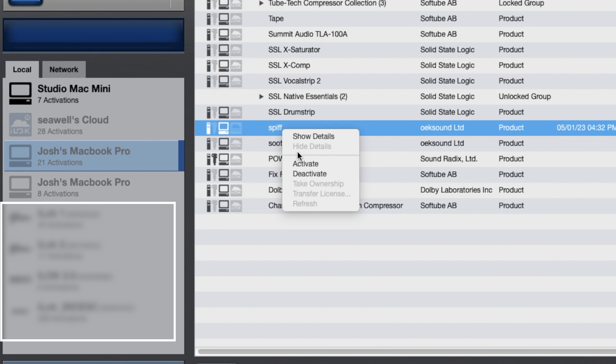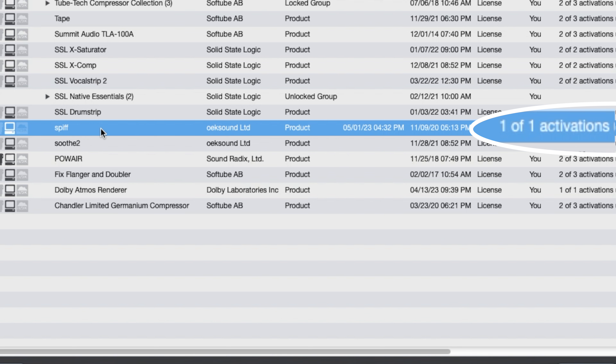And I had kind of forgotten about this. What you want to do is go to the name of that computer, go to whatever plugin it is, and deactivate. Or if you're going to get rid of the computer, deactivate all of those licenses from that particular computer.